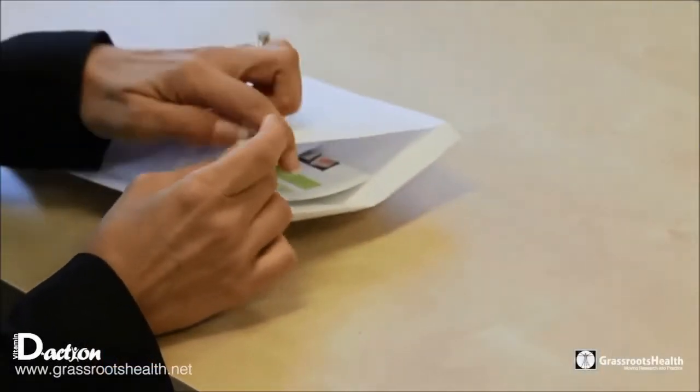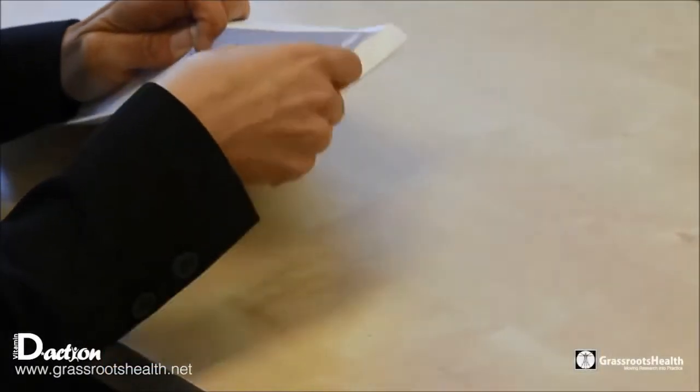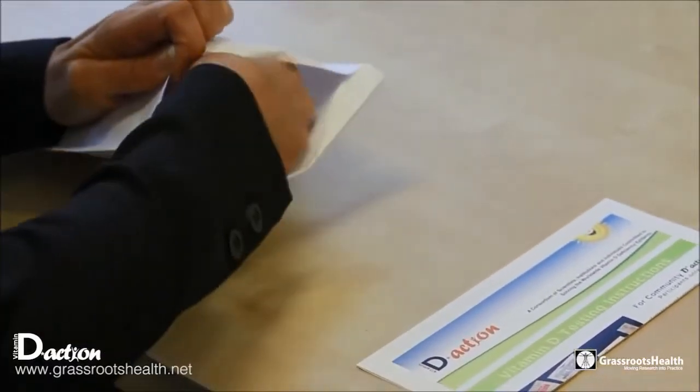This is a video to help you see how to do your best blood spot card for the Vitamin D Action Project.